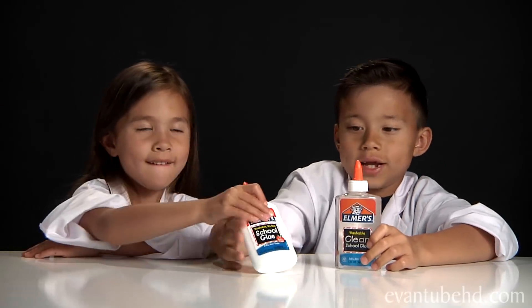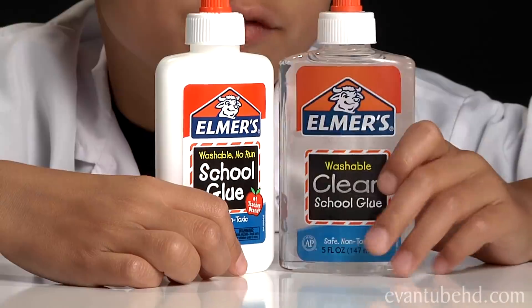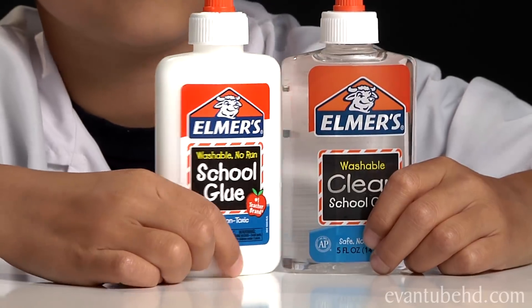First, I'm going to tell you what the ingredients are. The first thing you're going to need is some glue — clear glue or white glue. It just depends what color you want your slime to be. If you use clear, you can see right through it. And if you use the white glue, it will be opaque.